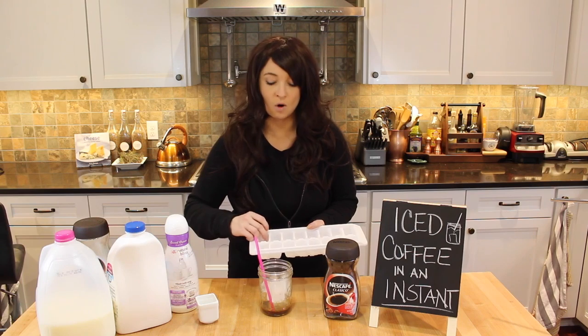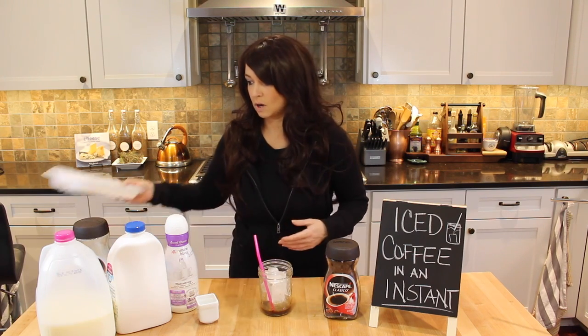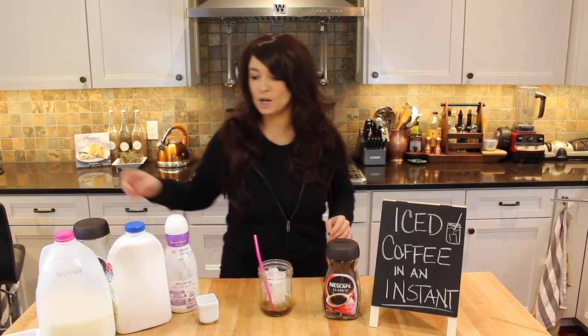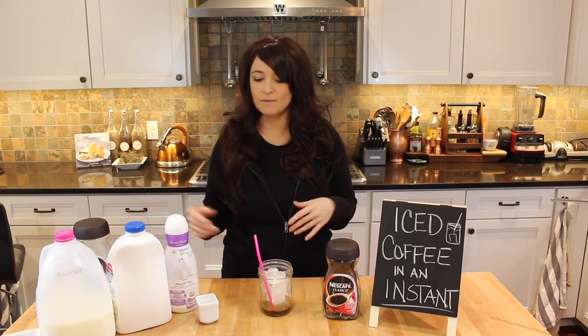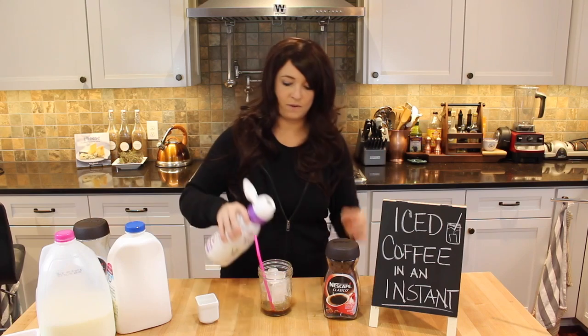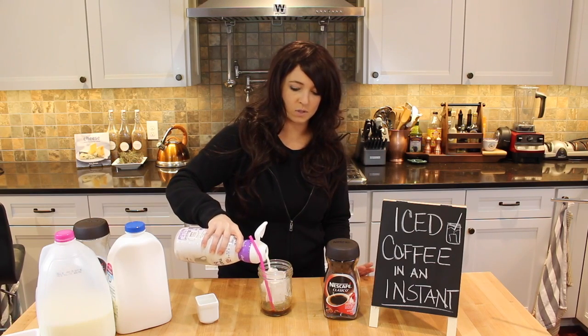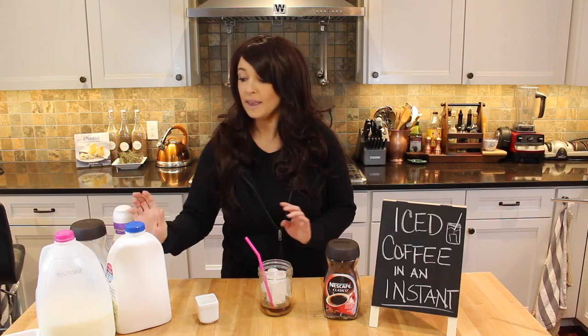I'm over spending five dollars at one of those coffee shops for one of my awesome iced coffees or lattes or mochas or whatever, so I just do this at home and treat myself every now and again. Then we've got our flavored creamer — this one is a sweet cream — about a tablespoon.